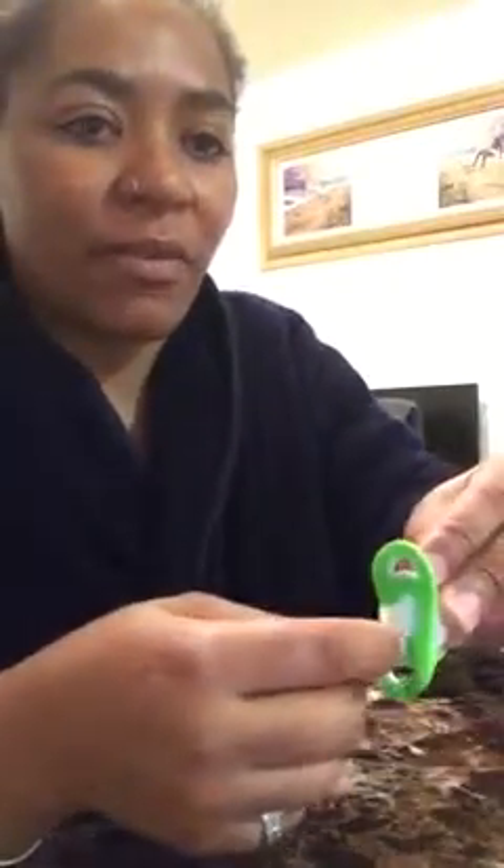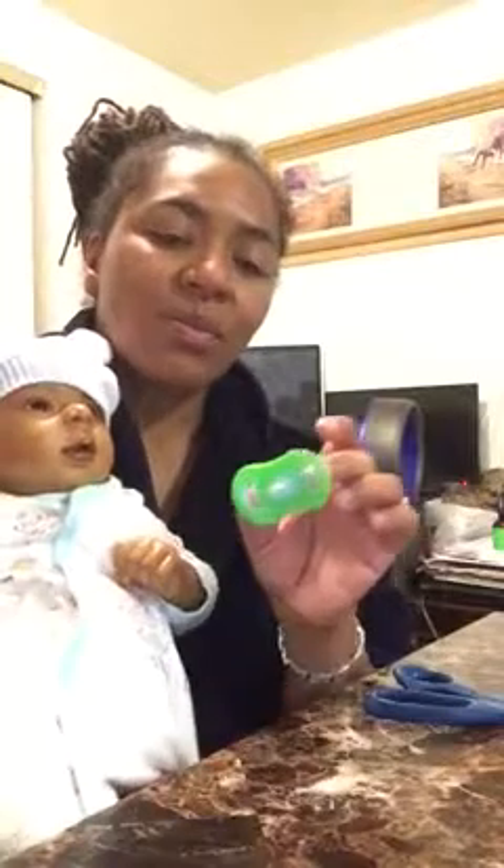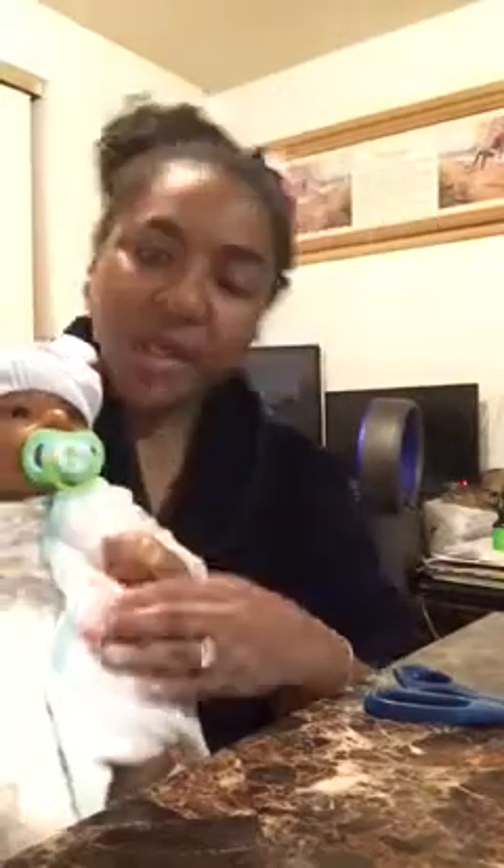I cut off the pacifier — this part right here — like all the way off. There's still a little edge left, but you can probably cut it all the way off. And I stuck the fingernail tip inside of the pacifier, right there in that middle part. I still have to glue it down — I just stuck it in there. And then after you stick it down in there, take some scissors and cut it so that it's the length that you need it to be for the baby's mouth. Then you just put it in the baby's mouth.